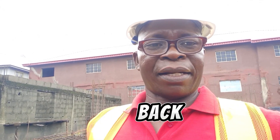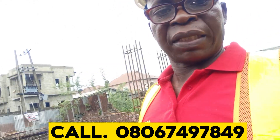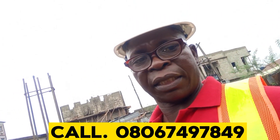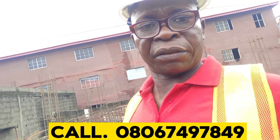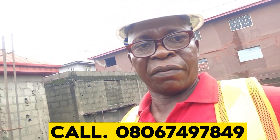Welcome back. I have shown you the job we are doing here and you have seen how this reinforcement for the pile cap is done. This is Eugenia Abraham. I am a specialist in pile foundation, particularly regarding swampy areas — I have the experience.